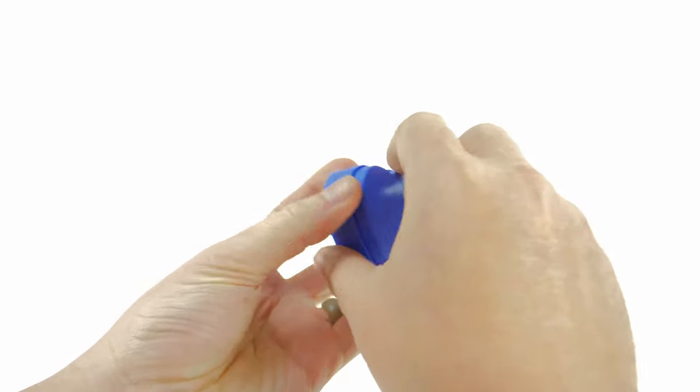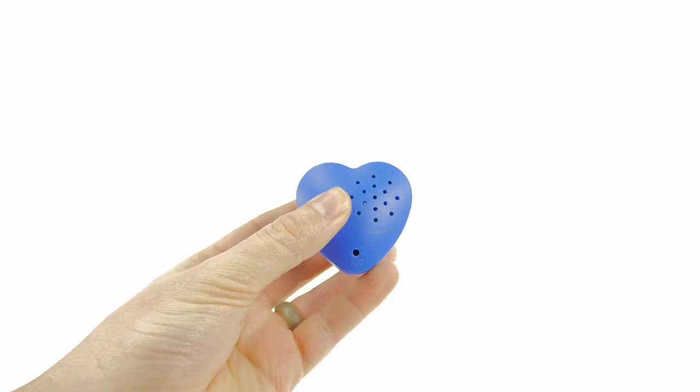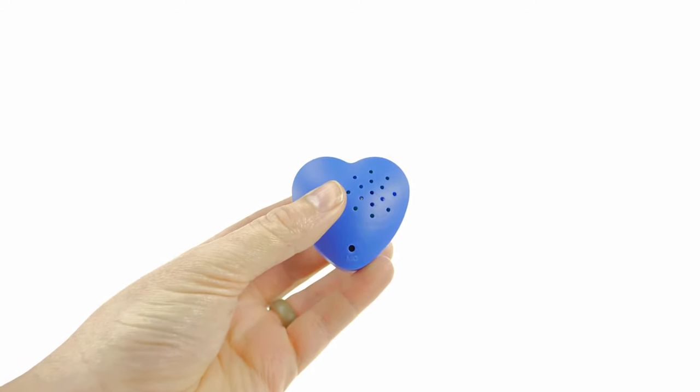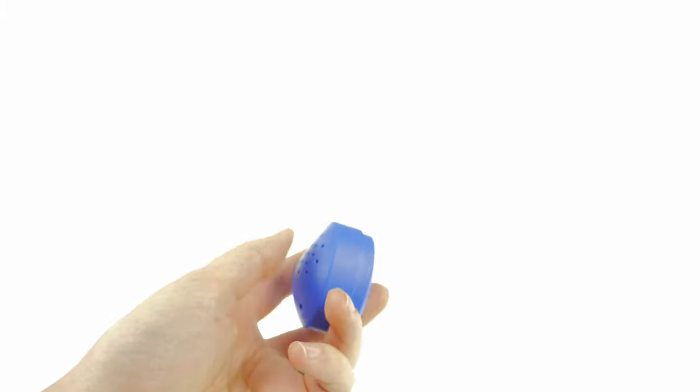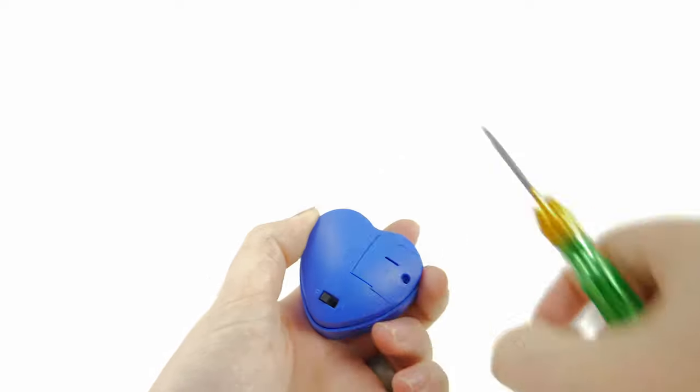To play back, slide the switch to the playback position, then squeeze and release the heart to listen to your recording. Repeat the steps above to record a new message over the old message.